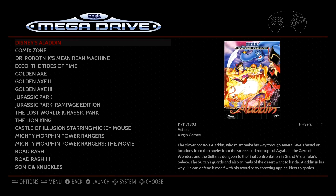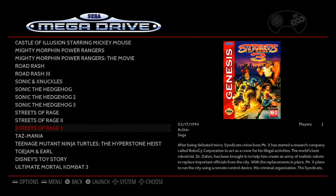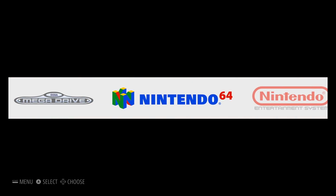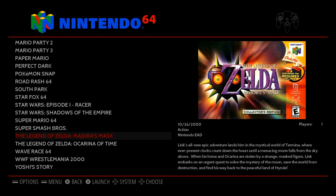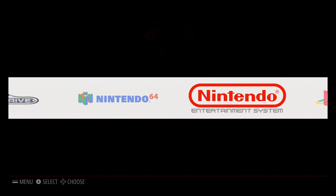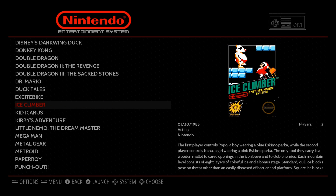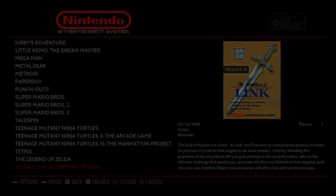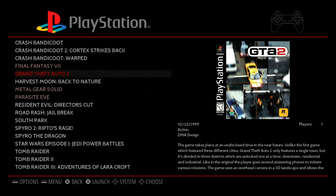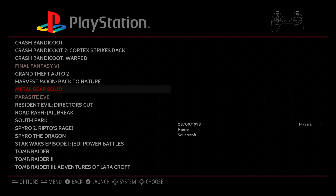This is what my RetroPie currently looks like. I might have to upgrade to a 64 gig card soon due to the sheer amount of stuff I have on here — I've almost filled a 32 gig card, which I think is completely insane. Most of the older stuff doesn't take up a lot of space, but N64 and PlayStation 1 games take up the most.